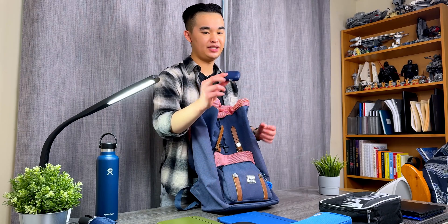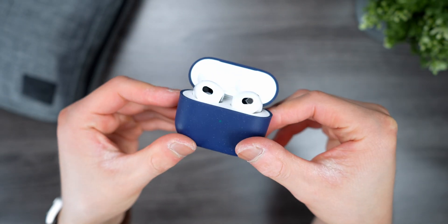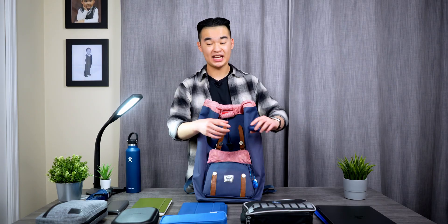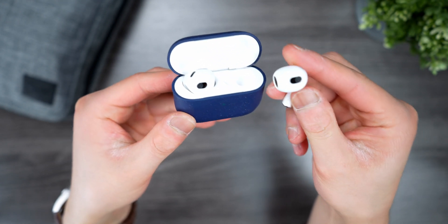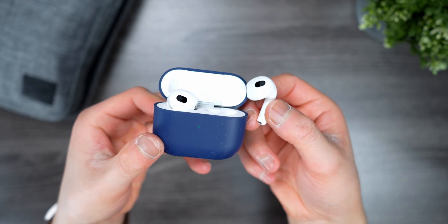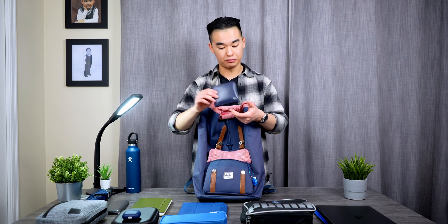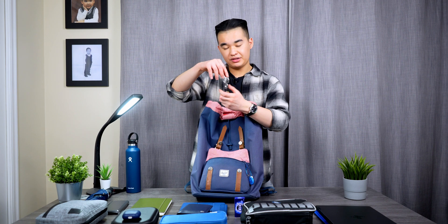The first thing inside this little pocket is my AirPods 3. I love wearing these — they're great for general listening. I am thinking of getting the AirPods 4 with noise canceling soon, because I like the AirPods 3 design and don't like how AirPods Pros fit in my ears, but I do want noise canceling. If I do get them I'll make sure to make a video about it.